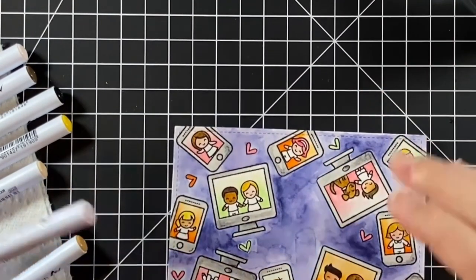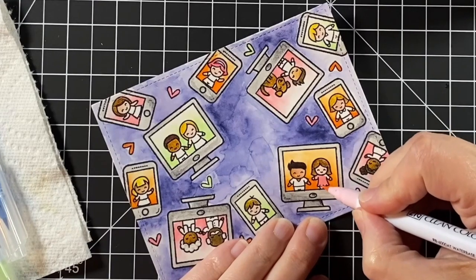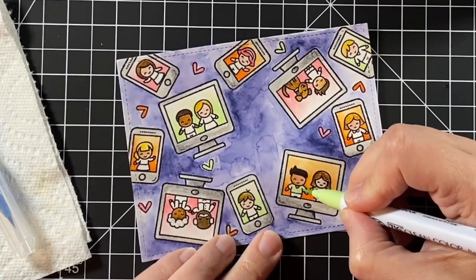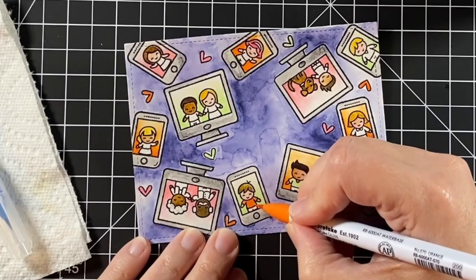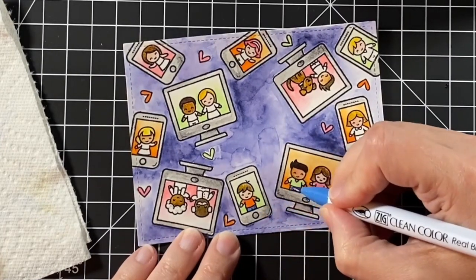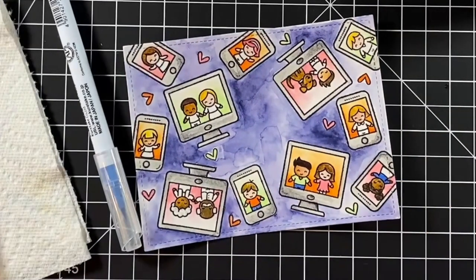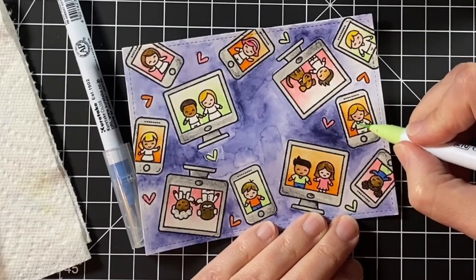I was watching the Create With Us with Kelly and Jen — that's on Lawn Fawn's Facebook page if you want to check it out. They did a free live class and it was so fun to watch. I learned that Lawn Fawn's Jet Black ink is also safe for watercolor. I always used it for Copic markers because it's Copic friendly, but now I know I can use it for both. It's always fun learning something new.